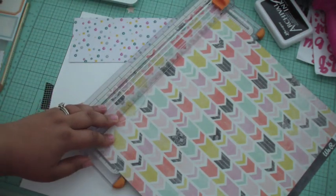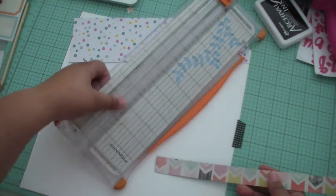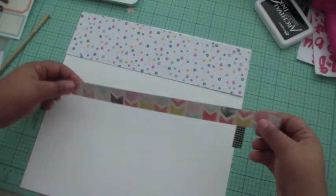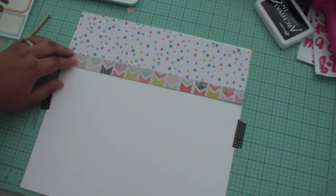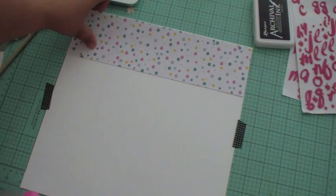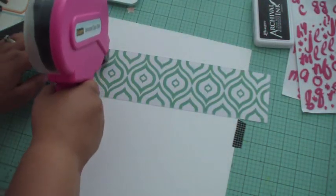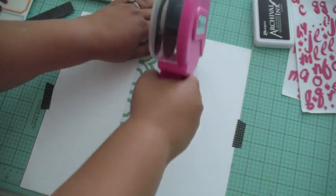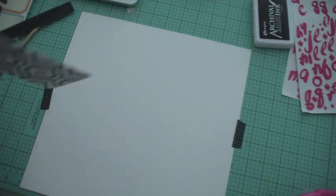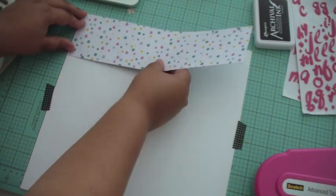If you're looking for specific names of papers, I'll have all that information on my blog — just head over and see the coordinating blog post. I also want to put out a disclaimer that this layout is based on a layout by Gerilyn Sai, and I'll have a link to her blog and the original layout on my blog as well. Basically, go to my blog if you need more information.